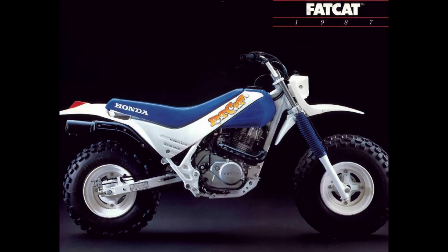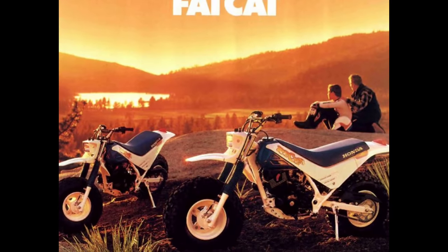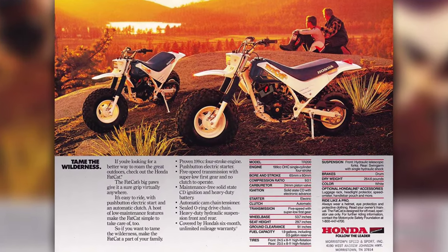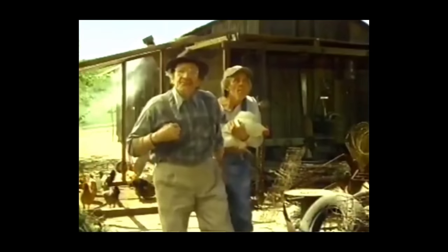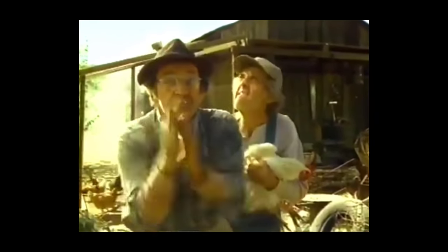Because we've tested the top speed of the fat cat, we know these things will do about 56 miles an hour — that was the 86 I was riding during my top speed run and crash.